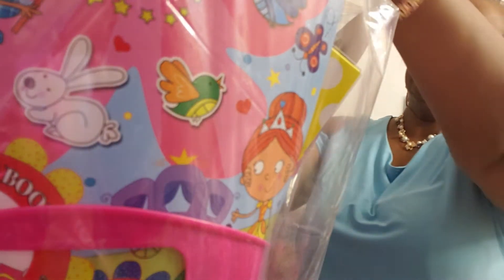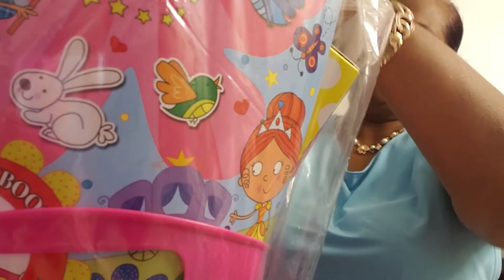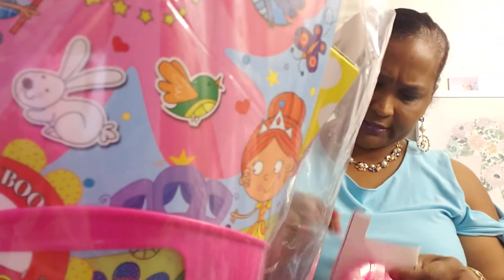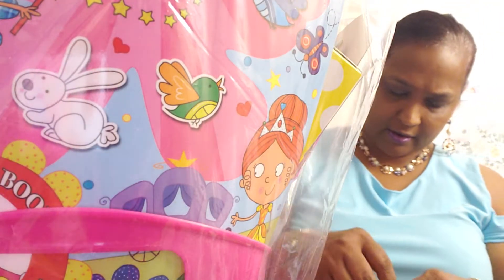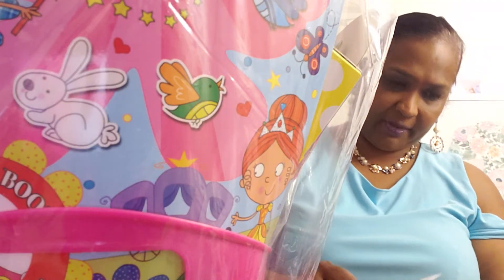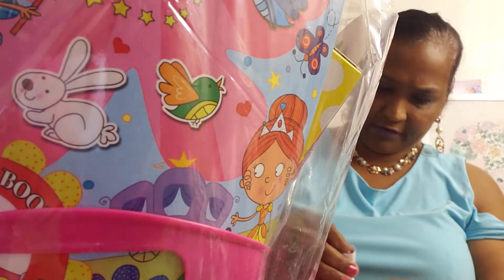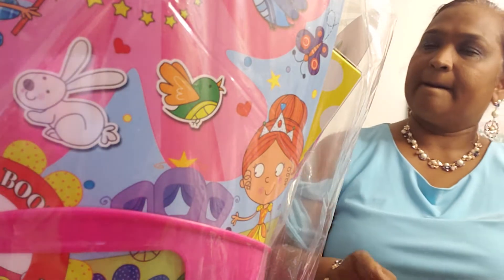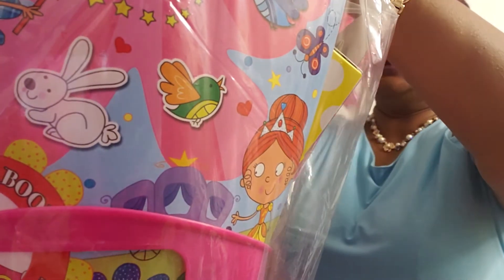This bow is gonna go right on here. I'm gonna show you guys in a minute where I put the bows and how I finish the basket off, because I think I have to make a change. I definitely have to make a little change to it.